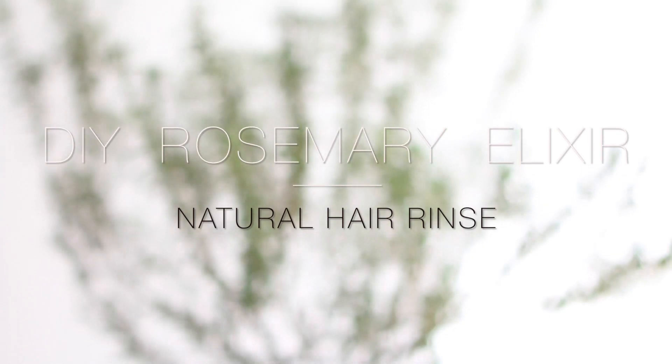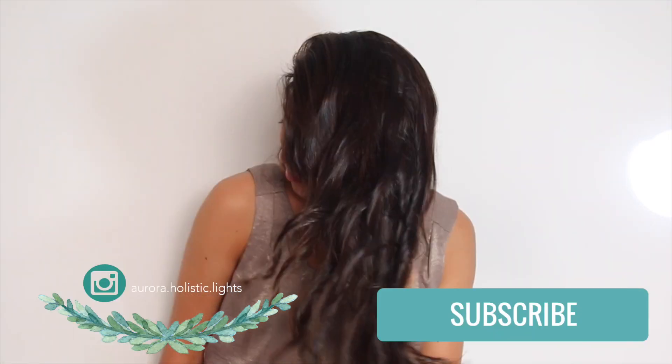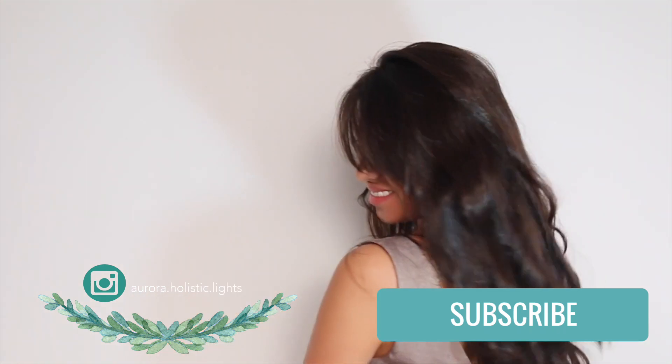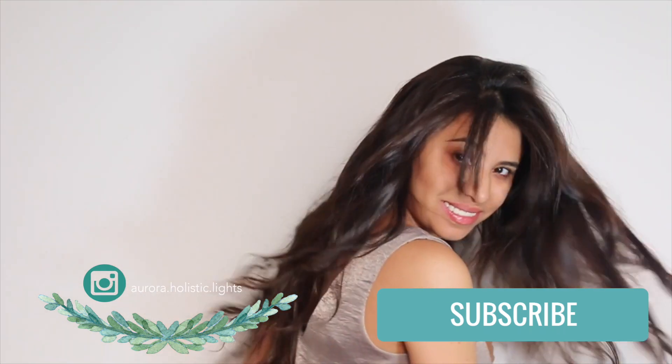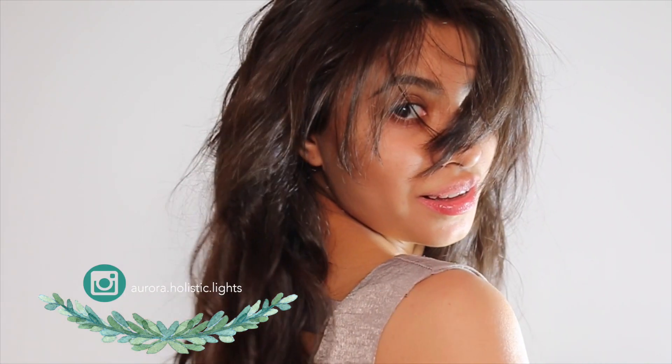Hi guys, welcome back! Today I'm gonna show you how to create your own rosemary water to promote healthy hair. Rosemary is so good for you — it contains organic compounds that help to stimulate your scalp circulation and also promotes hair growth. It conditions your hair and makes it so shiny.